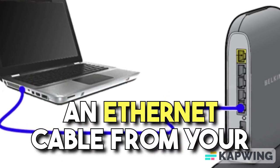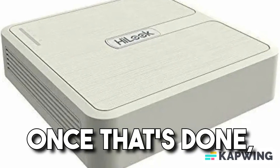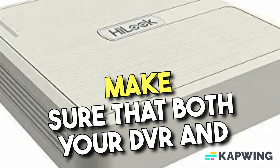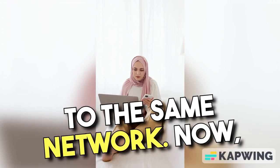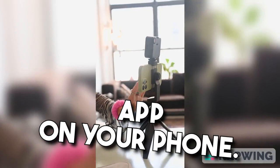This can be done by plugging in an Ethernet cable from your DVR to your router. Once that's done, make sure that both your DVR and your mobile device are connected to the same network. Now, it's time to set up the mobile app on your phone.